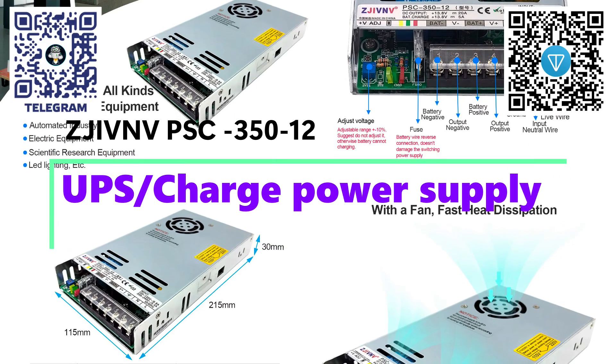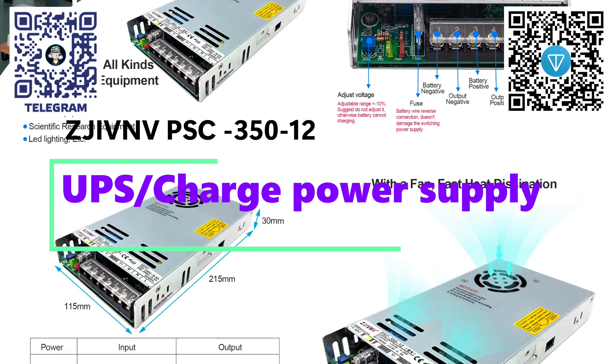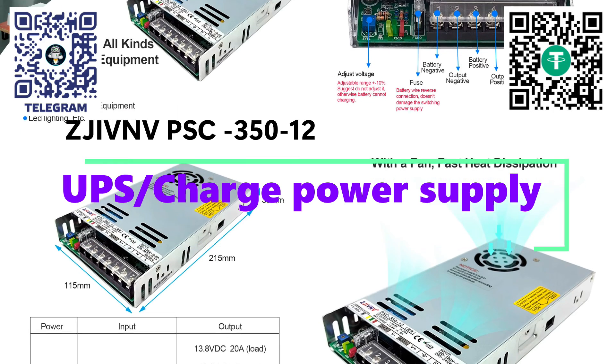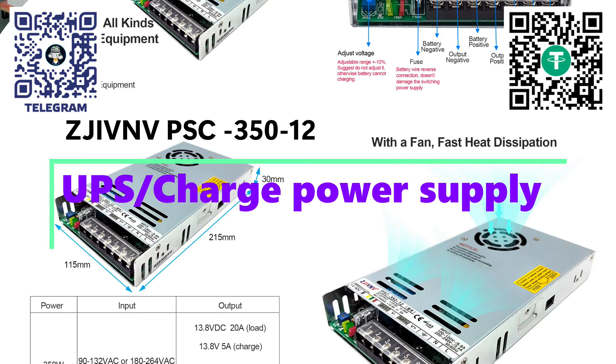In addition, I will show a solution to the problem of voltage spikes that occur when switching power from the mains to the battery and back, allowing you to regulate it over a fairly wide range, using one power supply for devices with different operating voltages.